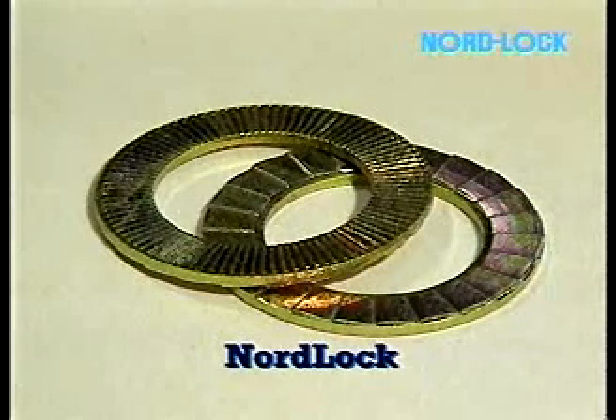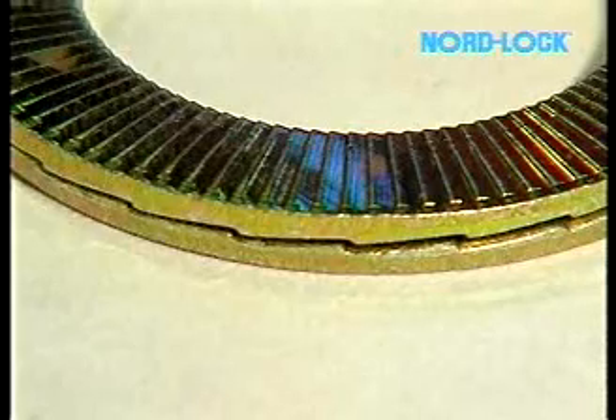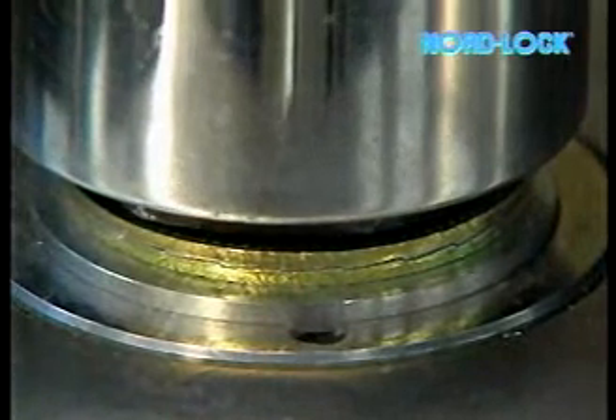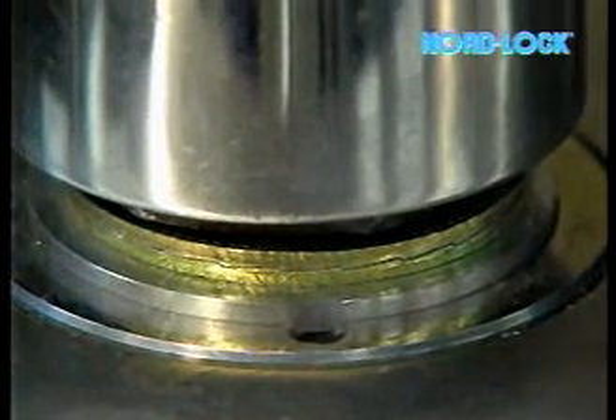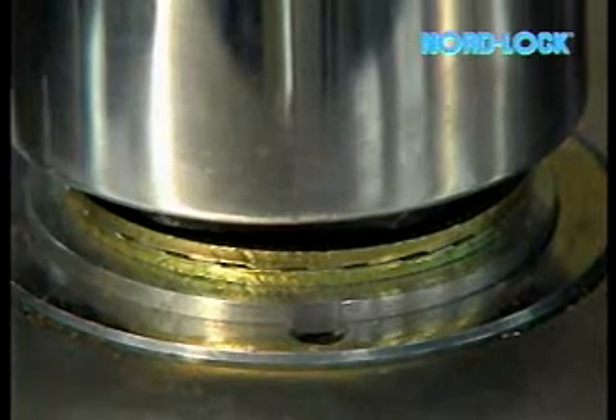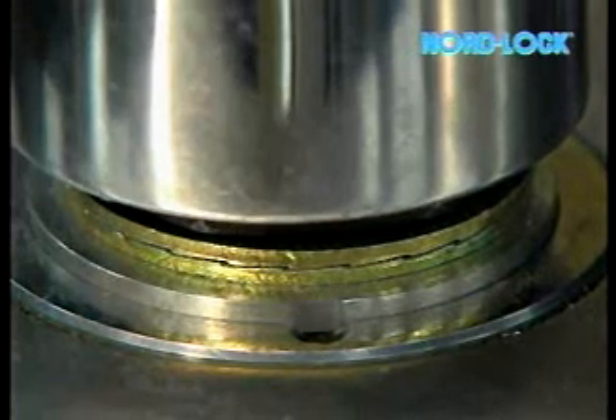The Nordlock washers have cams on one side and radial teeth on the other, and are installed in pairs cam face to cam face. When the bolt and or nut is tightened, the teeth grip the mating surface. The washers lie still during tightening when the sliding is towards the upper washer. Since the teeth cause some extra tightening resistance, the torque should be 20% higher than is recommended for a flat electro-zinc plated surface. When unfastening, the teeth grip and the washers slide on the cams where the friction is low.